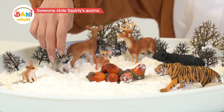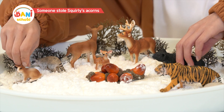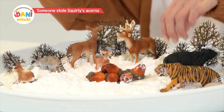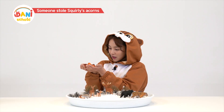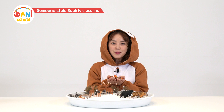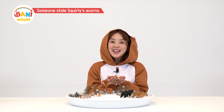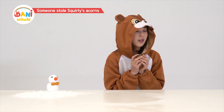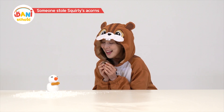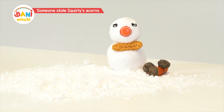Hide away so the acorns don't show. Where should I hide these acorns? That seems like a good place. And this seems like a good place. A snowman won't disappear, right? Bye.